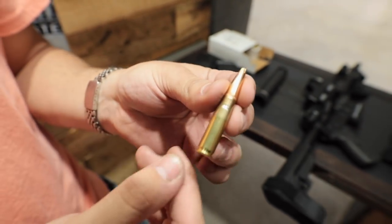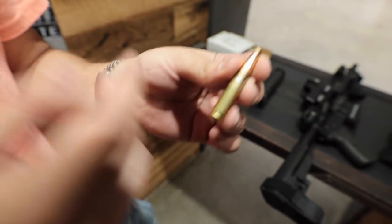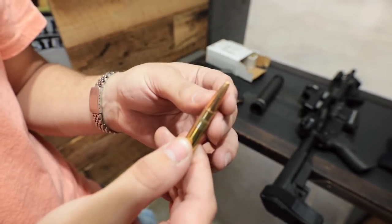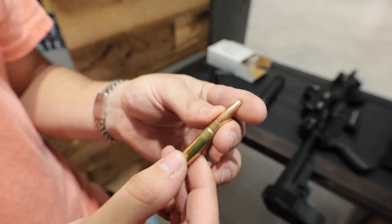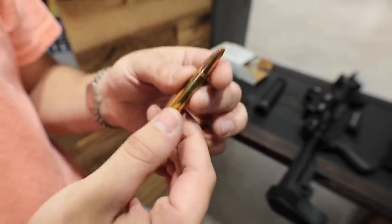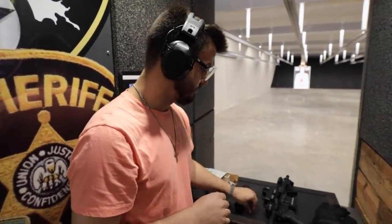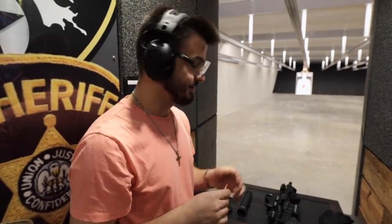300 Blackout is pretty much a 556 but with a nice 30 caliber round up front. It has a lot more energy than a 556, so it does have more takedown power. It does have more bullet drop and less penetration, but it's still a really cool round — especially suppressed, it's supposed to be very quiet. It is really silent in here, so we should get some very accurate sound testing.